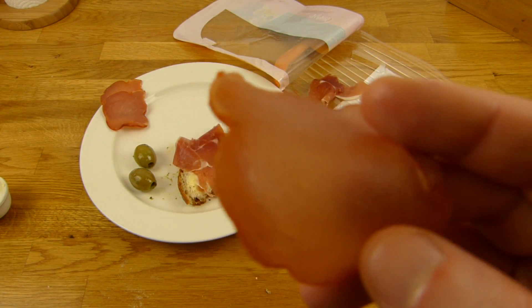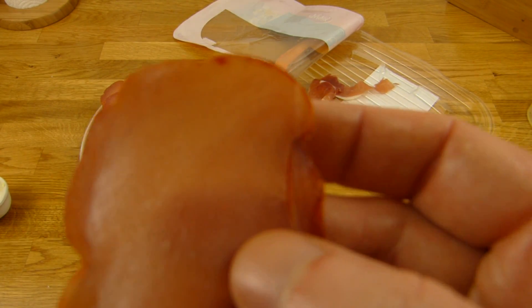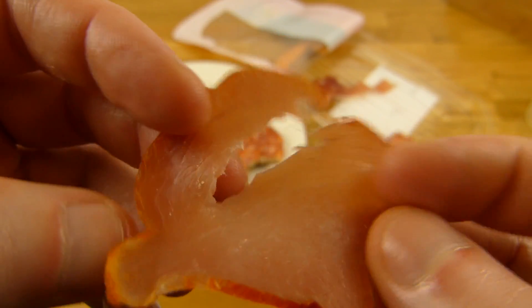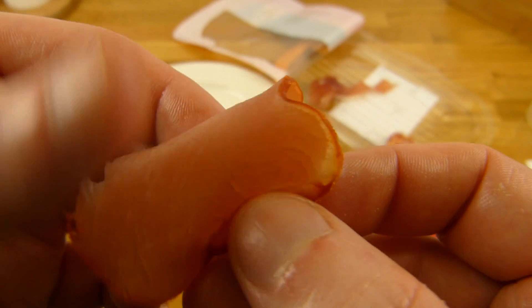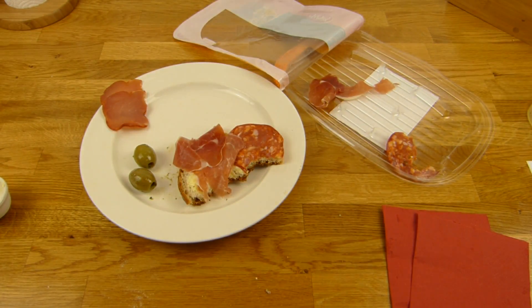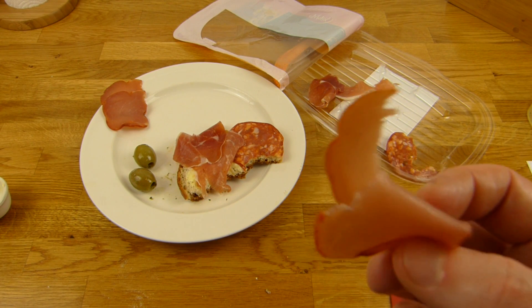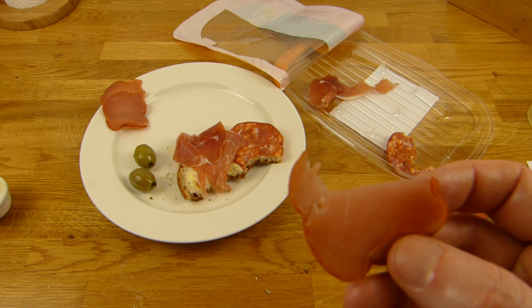Das gefällt mir nicht so. Das schmeckt einfach nur salzig — jetzt war es einfach nur Brot mit Butter und viel Salz, und kaum einen richtigen anderen Geschmack.